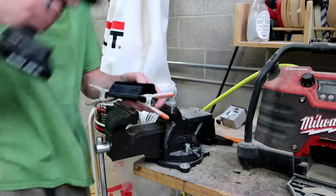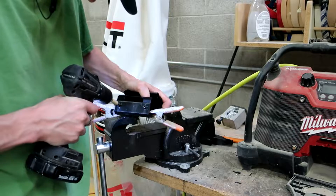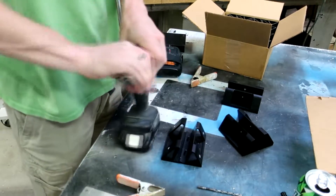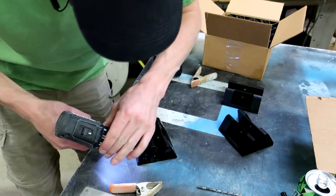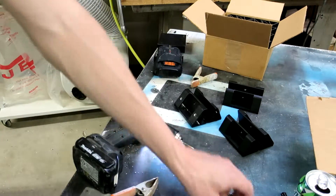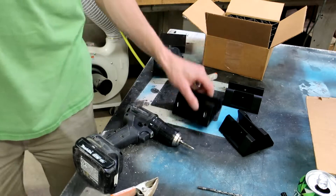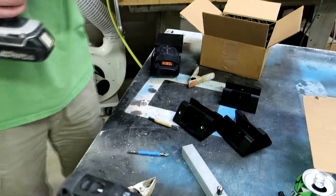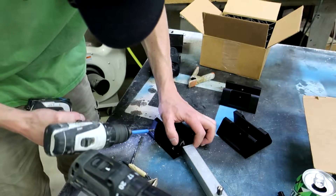It might honestly be better just to do it by hand here. I'm going to switch these out and get the clutch on. I'm going to increase the drill bit size because that's a bit snugger than I want. This aluminum is harder than expected so it's going to need a bigger bit.